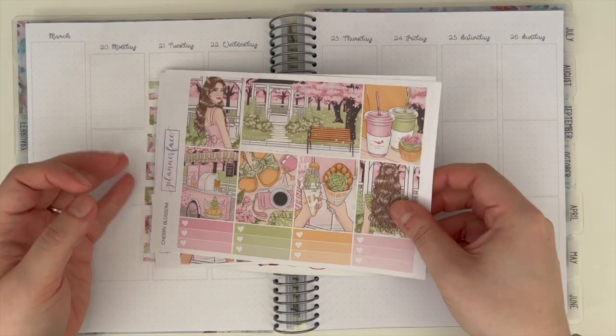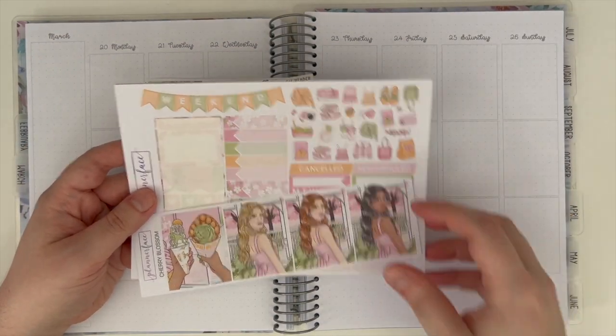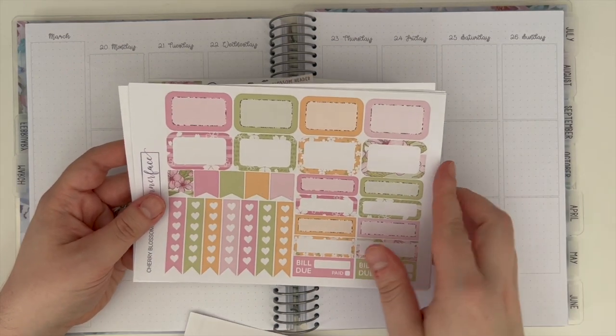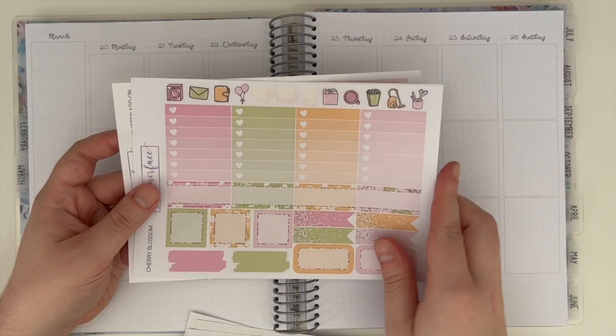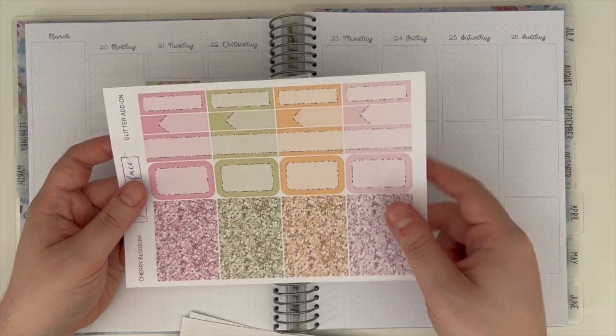Hi everyone, welcome back to my channel and welcome to another video. Today I am back with another plan with me in my 7x9 Tilly Journals Functional Flexi Planner, and this is for the week of the 20th to the 26th of March using the Cherry Blossom Kit from Planner Face.